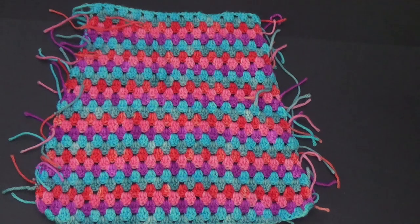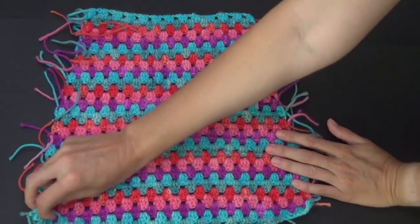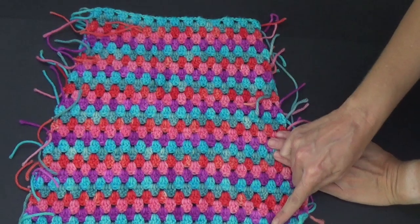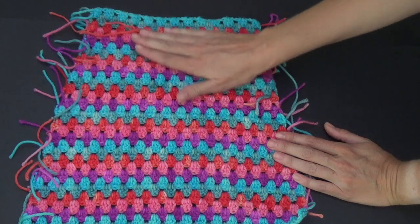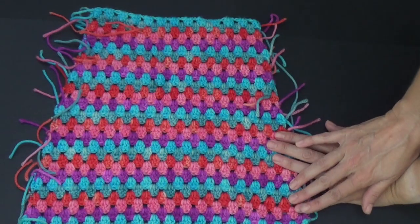Don't panic — I haven't skipped through anything on the video. I just want to show you this first before I show you how to do it. This is the bib of the overalls or the dungarees, and I'm hoping you can tell this is narrower at the top than it is at the bottom. You start at the top and work your way down, and as you go down it gets wider. This is how I want my overalls.